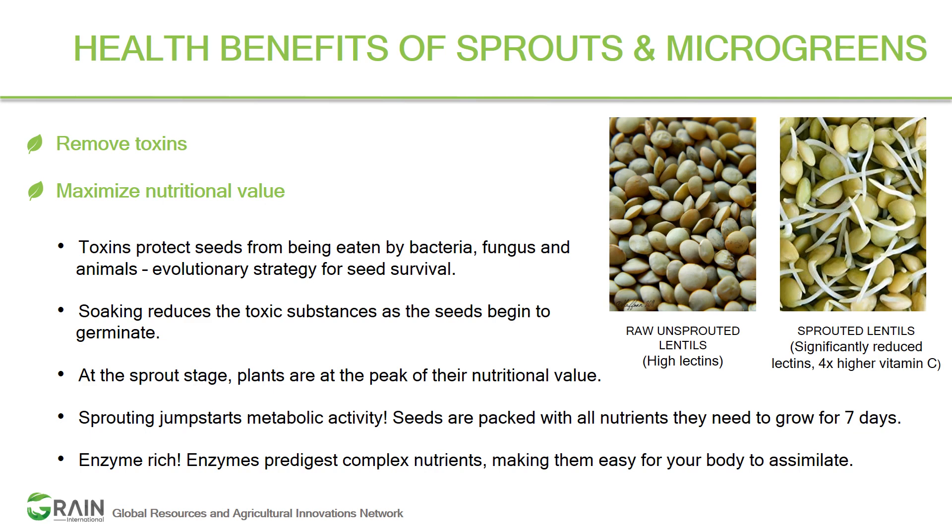Microgreens and sprouts are at the peak of their nutritional value. They jumpstart your metabolic activity by providing a big punch of nutrients. They are also enzyme-rich — these enzymes help in pre-digesting complex nutrients and help the body assimilate them.